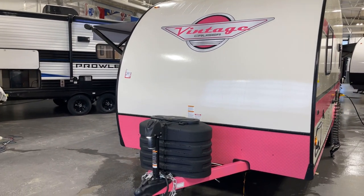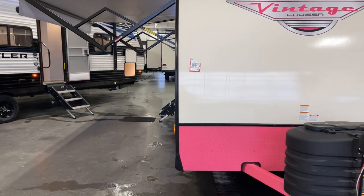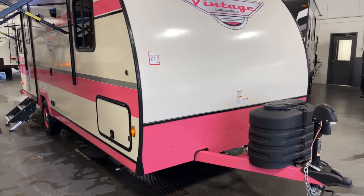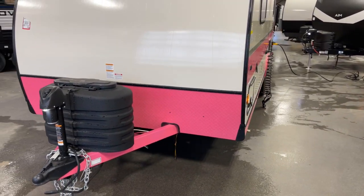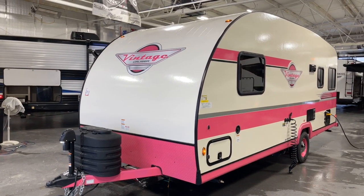We're talking about a 23-foot unit here with all kinds of neat things going on. Gross vehicle weight rating is 4,384 pounds, unloaded vehicle weight is 3,140 pounds, which yields a cargo carrying capacity of 1,244 pounds. We're talking about a serious trailer - it's not just show, it's show and go.